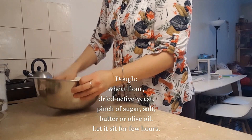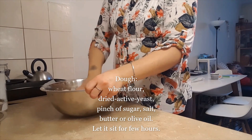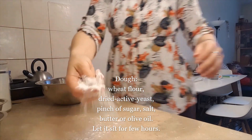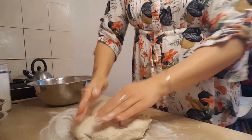Here is my dough. I tossed a little bit of yeast with flour, a tiny bit of sugar, salt, and butter, and left it to sit for a couple of hours until it was fully fluffy. And now we're going to roll the dough.